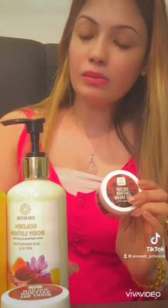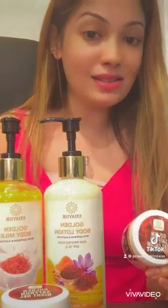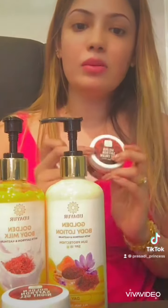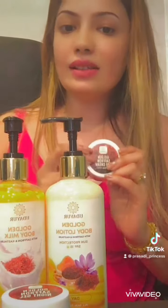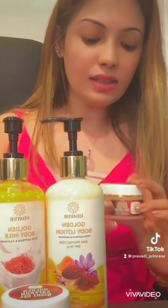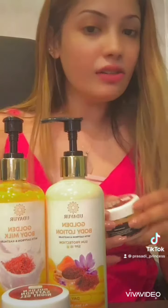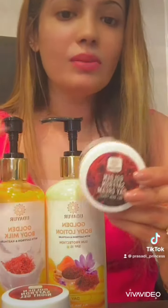Especially, it has a saffron cream. This is the golden saffron day cream — this is the main product.